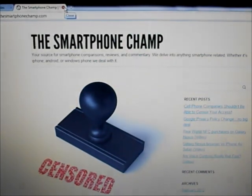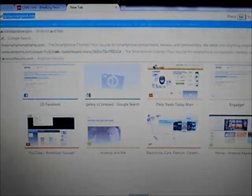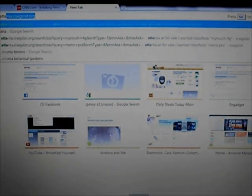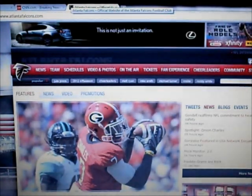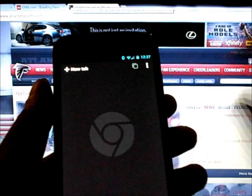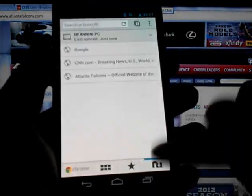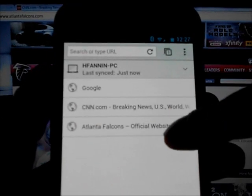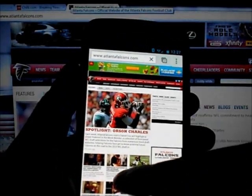Let's demonstrate tab syncing again. Close out these tabs and open some new ones on the computer: Google.com, CNN, and Atlanta Falcons dot com. So we've got those three tabs open. On the phone, we open a new tab, push the button, and we're on that screen — Google, CNN, Atlanta Falcons dot com. Let's pick Atlanta Falcons — gotta support the home team — and voila, there it is.